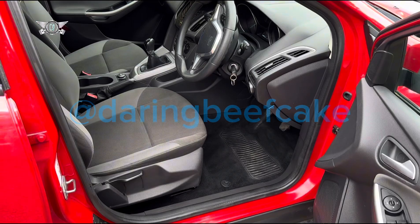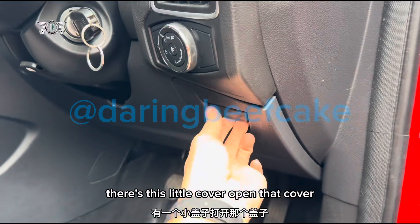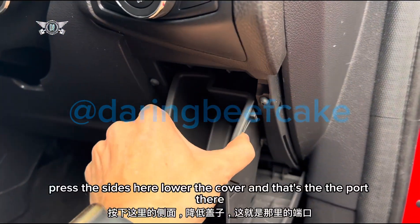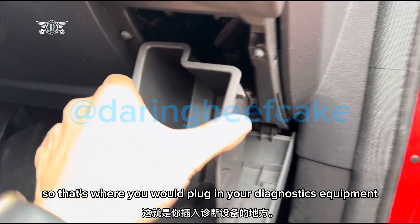there's this little cover. Open that cover, press the sides here, lower the cover and that's the port there.